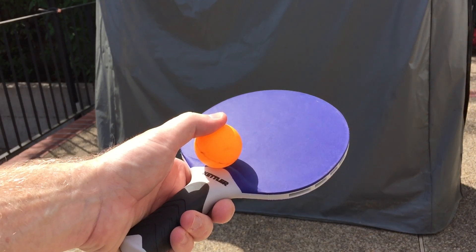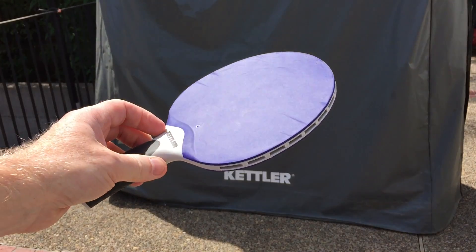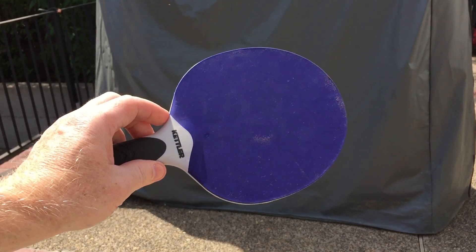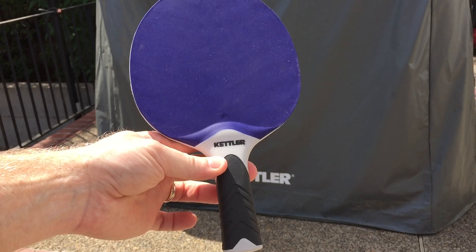We've had them now for over a year and they stay out year round — you can see they're still in perfect shape, perfect condition. Definitely recommended. You can get these bundled with your table from Kettler or buy them separately, but definitely highly recommend the Kettler Halo paddles.